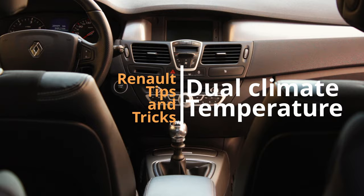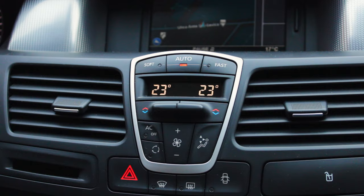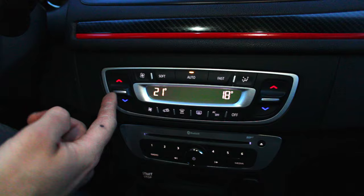If you have a dual zone climate in your Renault, there is a useful little trick to quickly level the temperature for both zones. Simply press and hold the auto button and the other climate zone will have the same temperature set as the one on the driver's side. It also works if the temperature is lower on the driver's side — the other zone will match it. It's exactly the same in the Megane.